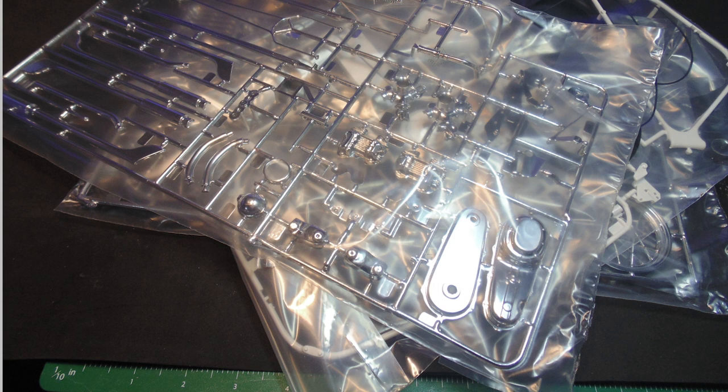It is lovely to find all the important sprue trees individually housed in their own pouches. Any chrome parts can easily get scuffed while in shipping. As you can see, there are plenty of bits to assemble. Don't be afraid by this — I'll walk you through it.